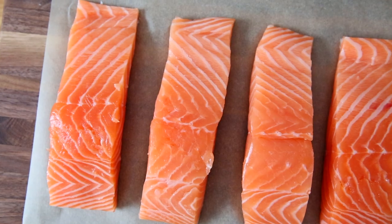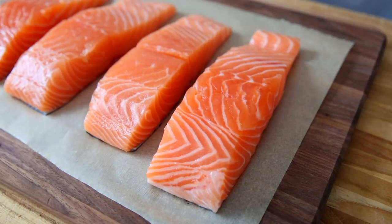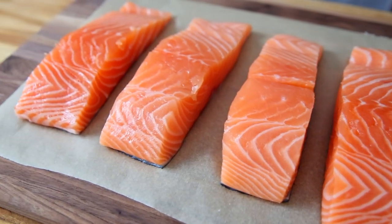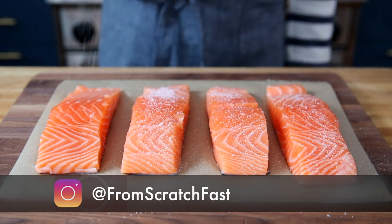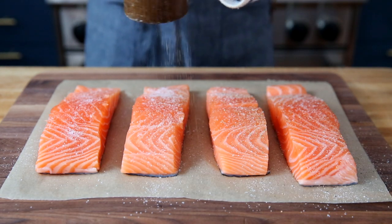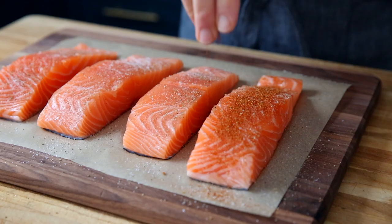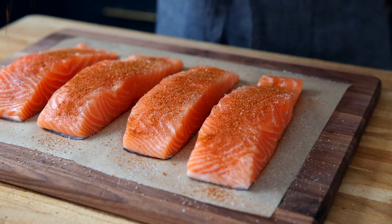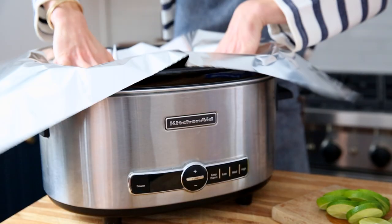Now let's talk salmon. You'll need two to four salmon fillets, depending on how many people you're serving and how big your slow cooker is. You want to buy center-cut fillets, which will cook more evenly than the tail end, and you can buy skin-on or skinless. I prefer to cook the salmon with the skin on because it helps keep it moist, but it is up to you. Season the salmon well with salt and pepper, then sprinkle on the spice rub. You can use any salmon variety you like — wild or farmed. Just note that wild salmon tends to be leaner and might cook a bit faster.